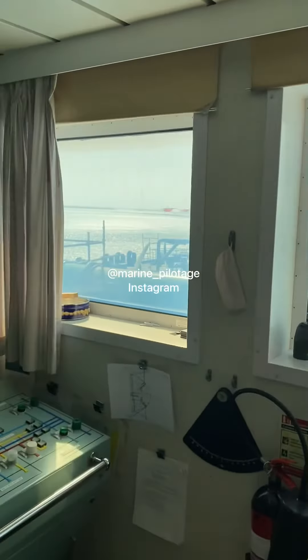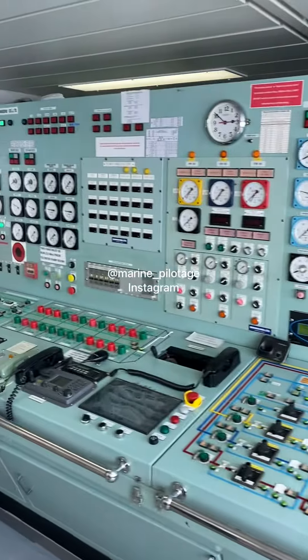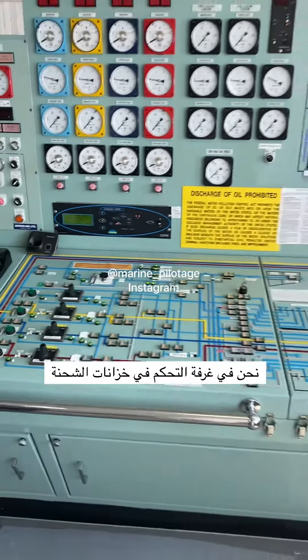Shabab, this is Bahri Shaiba and this is the control room. The chief will explain to us. We are in the cargo control room of Motor Tanker Shaiba.